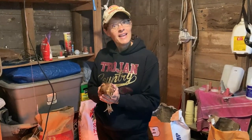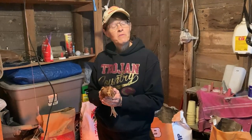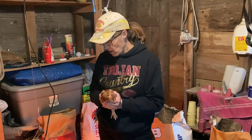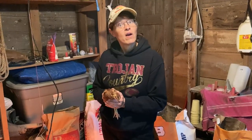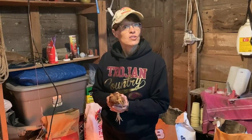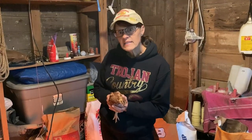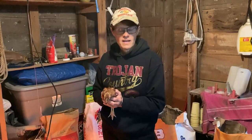Good morning, guys. Mrs. Z here, and you've caught me in the feed room in our barn. I'm getting ready to feed the calves, and I thought I would just check in with you and let you in on the process of bottle feeding a calf, and then graduating it to feeding it with a bucket, and then with grain — how we do that process. So, welcome.